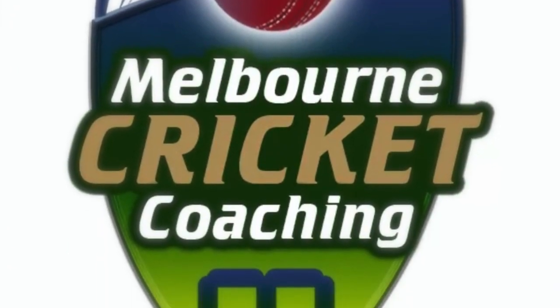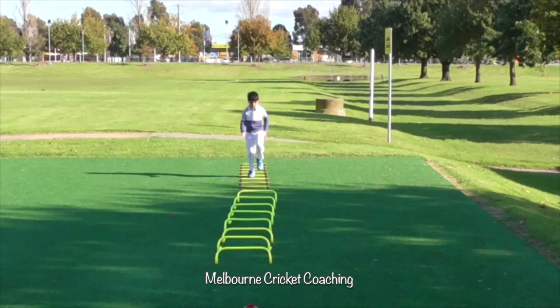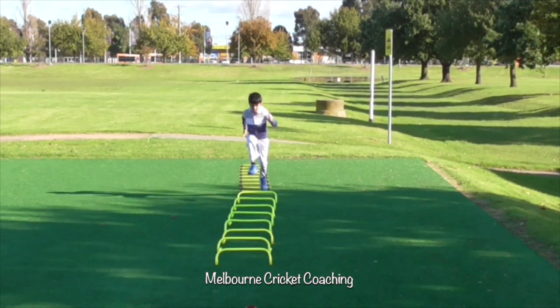Welcome to Melbourne Cricket Coaching videos. This is Seth. He's only seven years old and he's doing his warm-up.